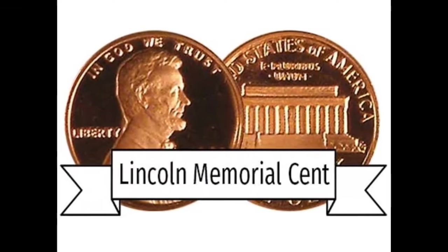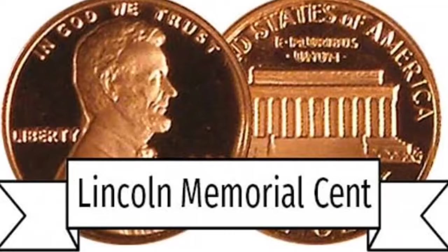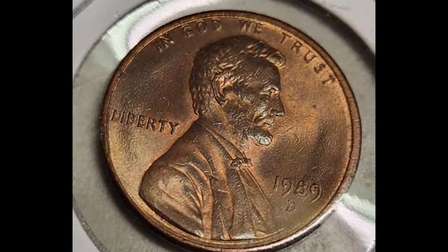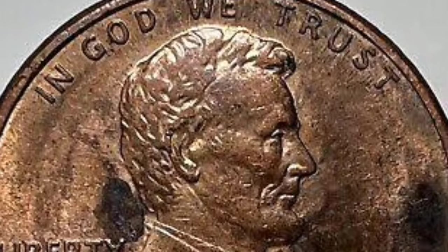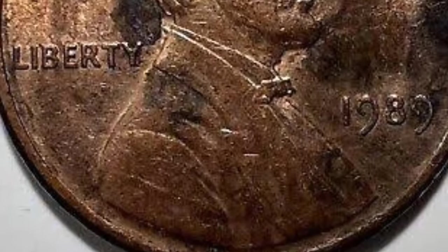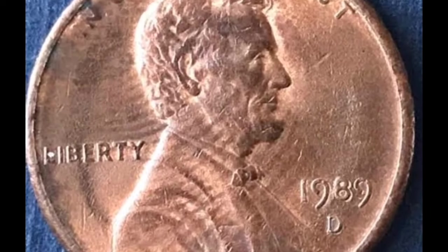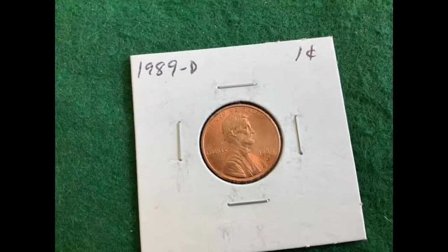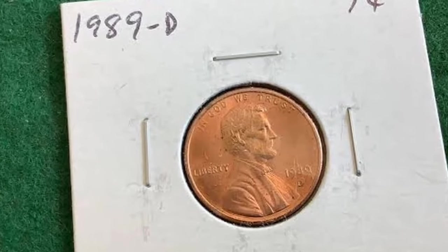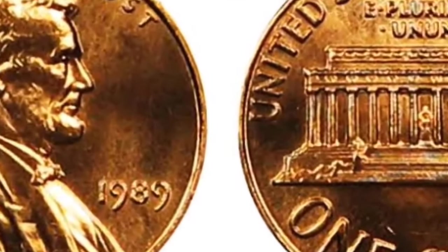The Denver Mint had an impressive mintage of 5,345,467,111 pennies in 1989, but it was still lower compared to Philadelphia. This difference doesn't affect coin value in lower grades, and you can buy one MS-60 rated red piece for 10 cents. Better graded coins from MS-61 to MS-67 have a moderate price range from 12 cents to $27. An MS-68 rated penny is estimated at $275, while an MS-69 ranked penny is professionally estimated at up to $10,000. However, one collector paid $1,024 in 2020 for the 1989-D MS-69 memorial penny with beautiful red toning.